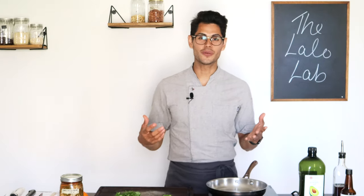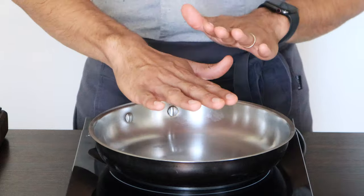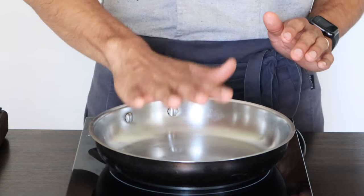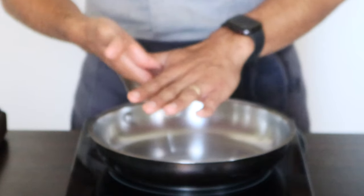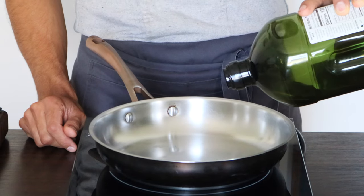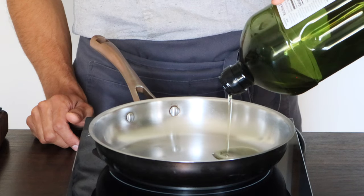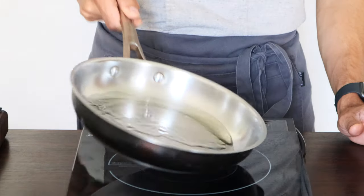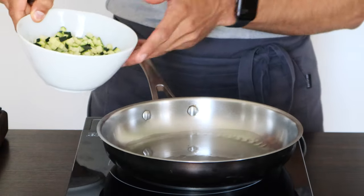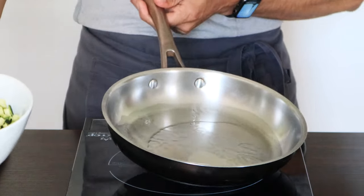We're going to top it with cilantro and zest some orange on it. First, we want our pan to be hot — medium hot. I always put my hand near to feel the heat. We're going to add avocado oil, just enough to coat the base of the pan — about one tablespoon. Watch how the oil starts running. When it's just lightly smoking, that's when we want to add all our vegetables.